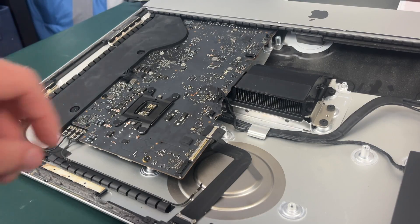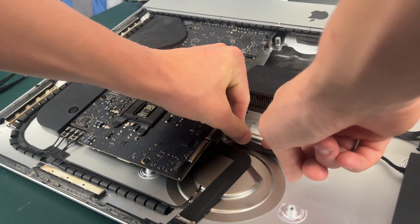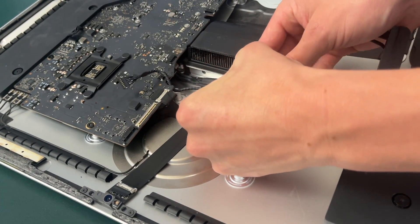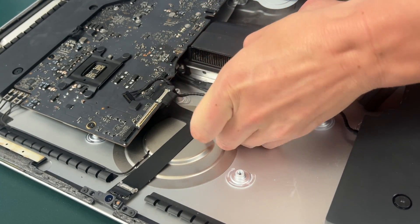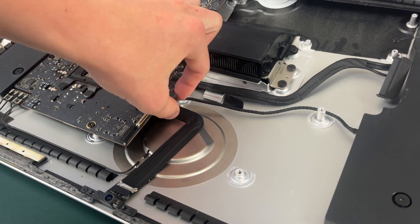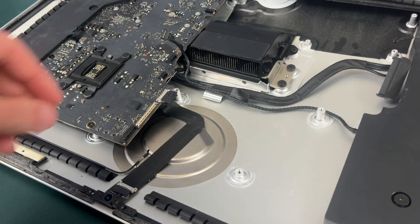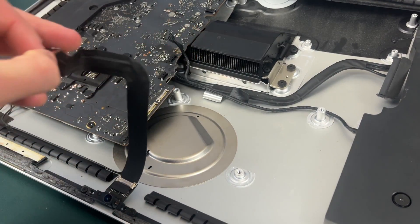The next thing we need to do is de-route this SATA cable by simply pulling up on the clip and then pulling the cable out. To prevent us from having to unplug the SATA cable we're going to undo this piece of tape that holds the speaker wire connected to this SATA cable. There is also this cable connected to the FaceTime camera — we just need to unconnect it by pulling up the little tab. If the tab is a little stuck you might have to get something to help you pull it off.